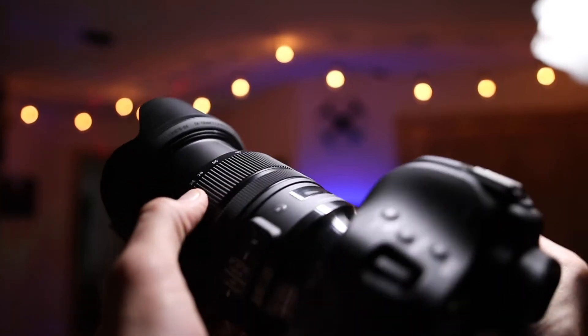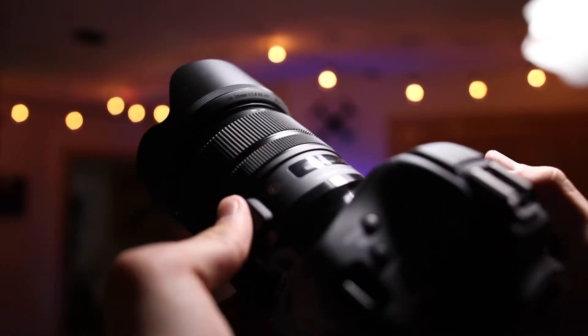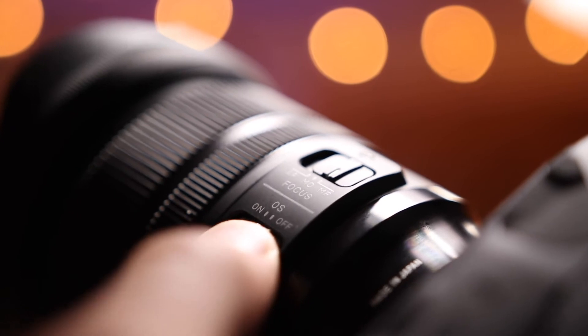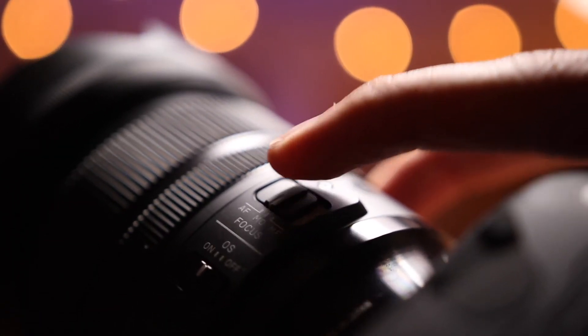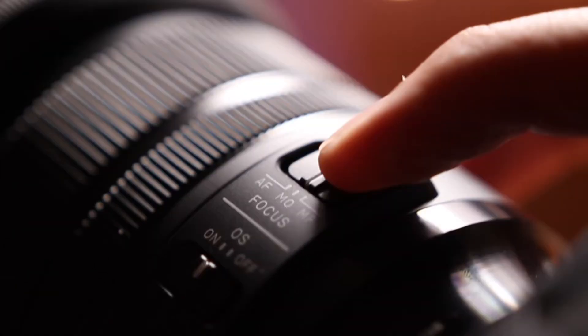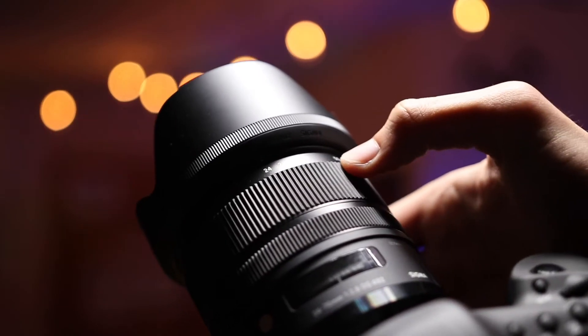This is a really solid setup both for filming and photos. This lens actually has optical stabilization built in — that's one of the switches on the side. There's a switch to turn on optical stabilization, and then on the focus switch there are actually three modes: standard autofocus where it controls everything, manual focus where it controls nothing, and a middle function called manual override.